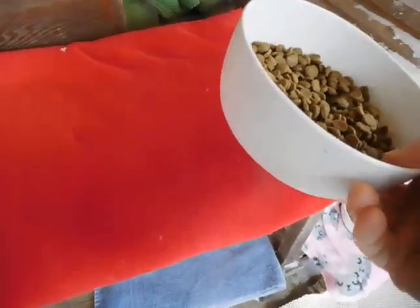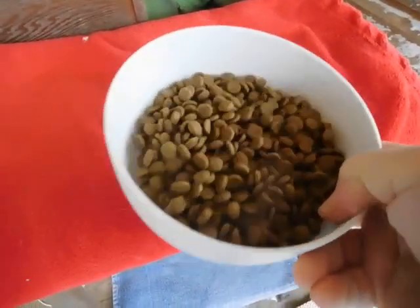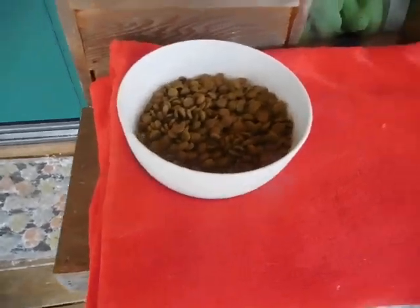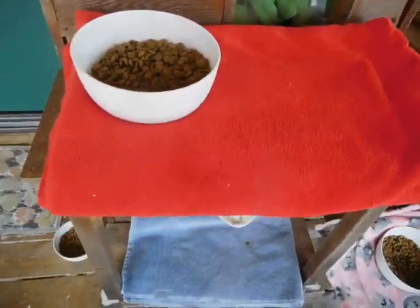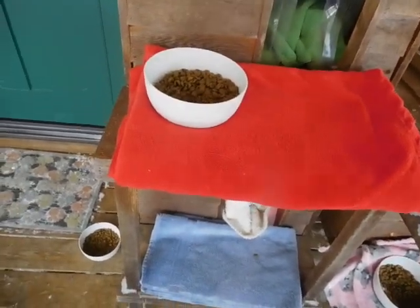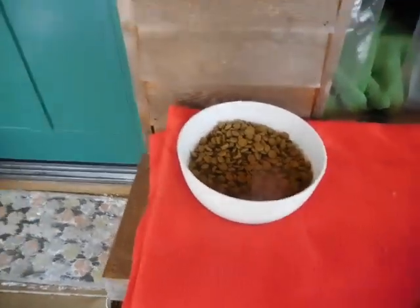Melamine bowls aren't such an issue with dry food. Obviously using metal bowls you risk a nasty tongue sticking to surfaces — horrible. Ceramic? Absolutely no way. So the plastic melamine works really, really well.